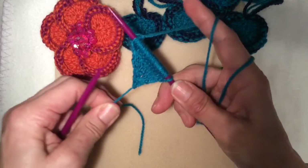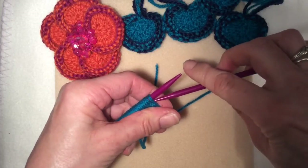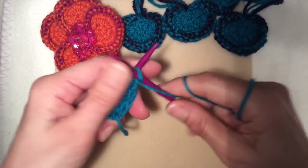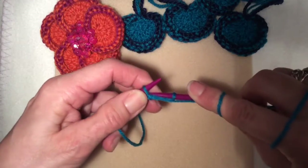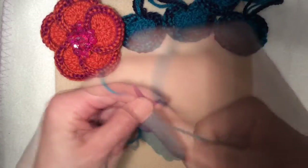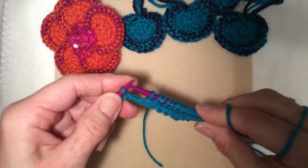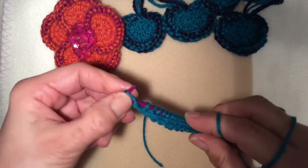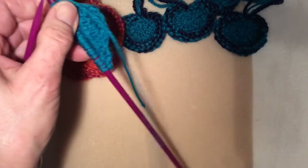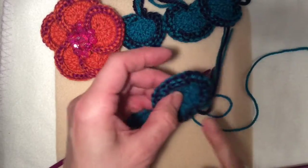Do the same as before and just purl back. Count the stitches when you're purling back so you know you've done it all correctly and haven't accidentally missed a stitch. 21, 22, 23 and 24. There are no more increase rows.